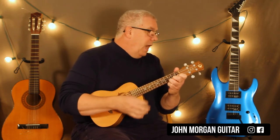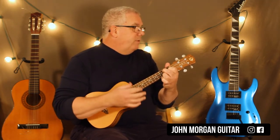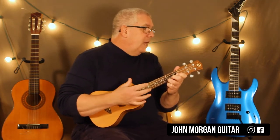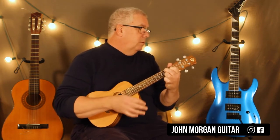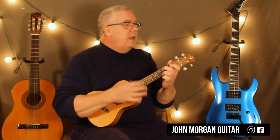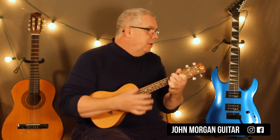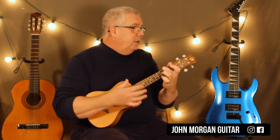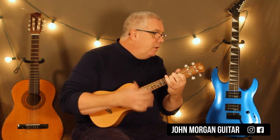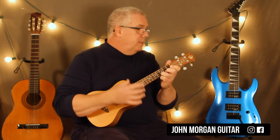So a C chord, you're going to go down, down, up, down, up. A minor. D minor to G7. C to A minor. D7 to G7. C to A minor. D minor to G7. C to A minor. And here's our tricky part — D minor, you're going to go down, down, up. Then a G7 quick down. That's it. And then C.